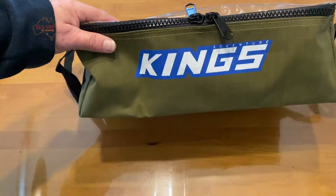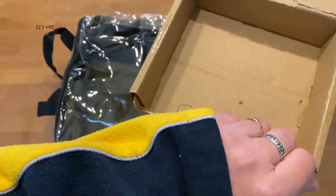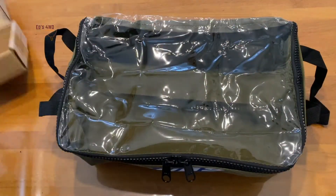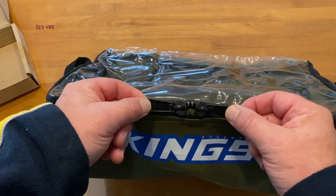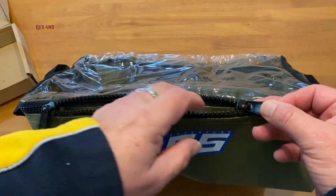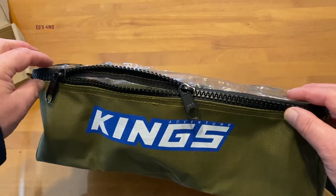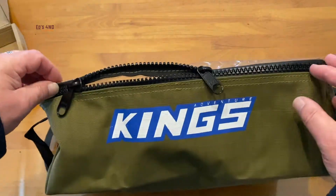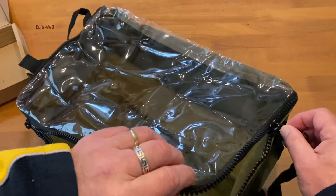Got it out of the box — it was like an origami mission getting that big bag out of this little box. It wasn't zipped up when I got it out, so I've zipped it. The zips are reasonably good — nice and solid. They're not a YKK zip, but probably an off-brand. It seems pretty nice and steady. It's got a nice clear lid.